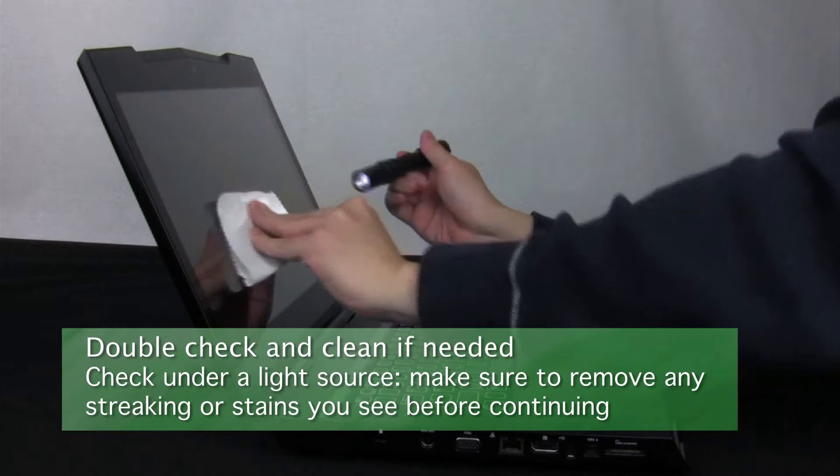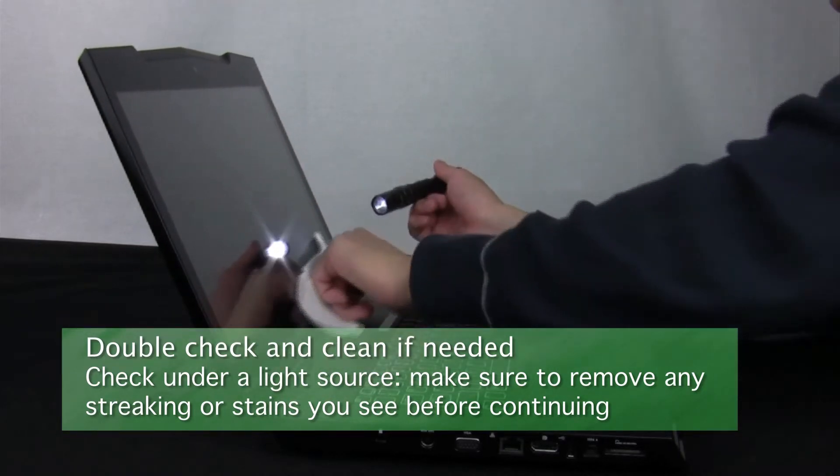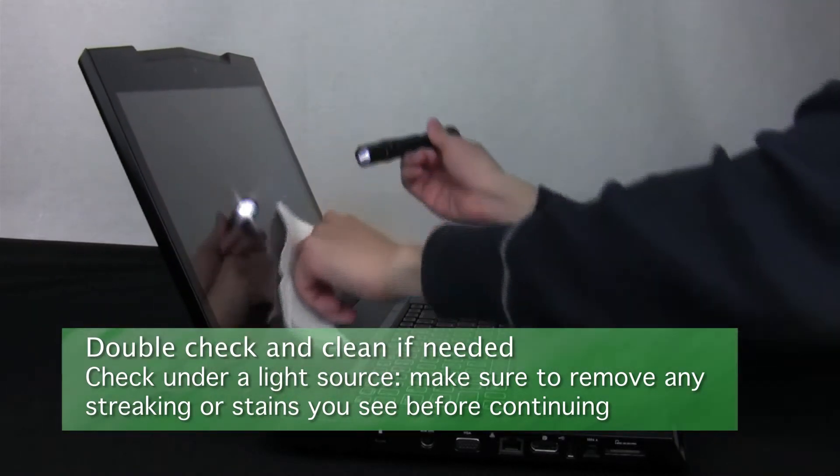Finally, check under your light source for any more streaking. Repeat the cleaning as necessary until your screen is completely clean.